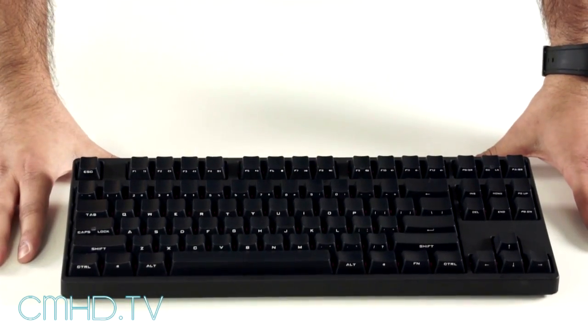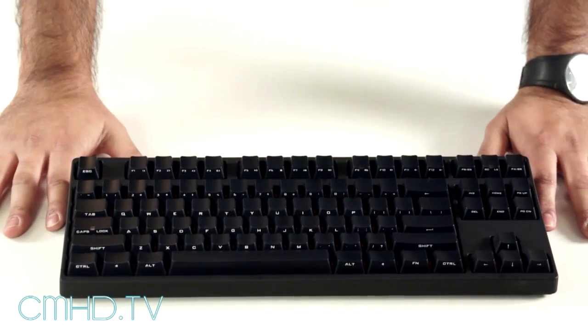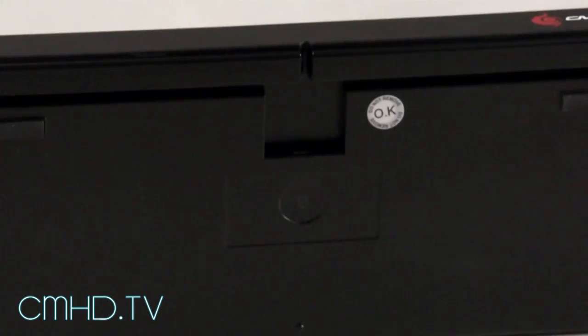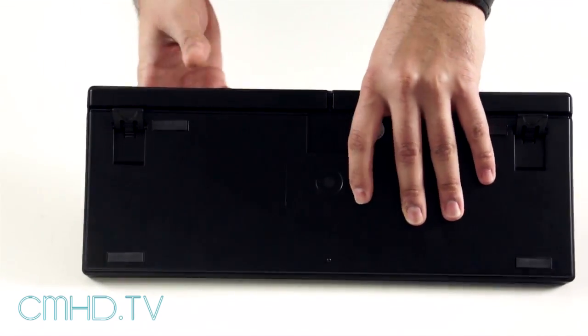The first QuickFire Stealth will be coming in a tenkeyless model, very similar to the QuickFire Rapid. Also similar to the QuickFire Rapid, on the rear you'll see that it uses a mini USB connection which can also be routed through either side for much cleaner cable management.